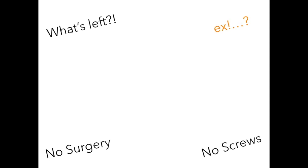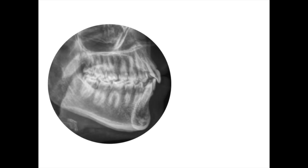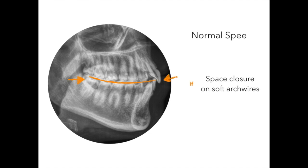Extractions are useful for a bite-closing mechanic and will allow the incisors to lose torque during space closure. We know closure of extraction spaces should always be done on hard arch wires. If you have a normal curve of Spee and try to close extraction spaces on soft arch wires — maybe with a power chain — you will end up with the so-called roller coaster effect, resulting in a reverse curve of Spee and an uncontrolled loss of frontal torque.